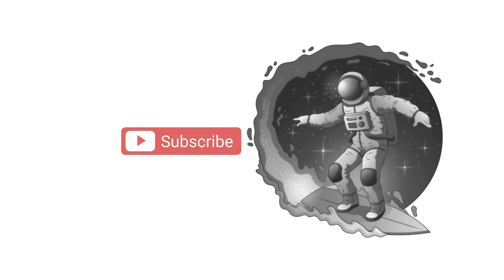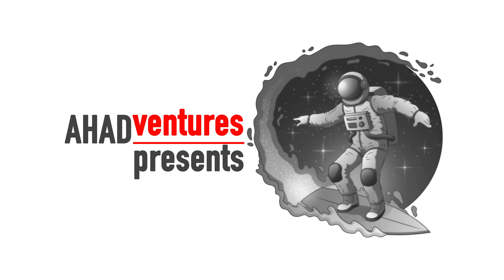Be sure to subscribe to my channel to see new videos of my adventures.